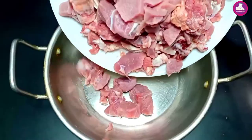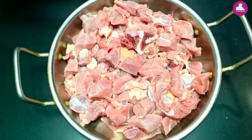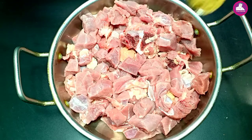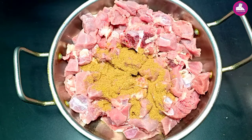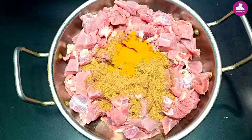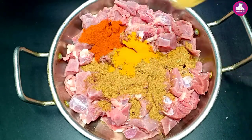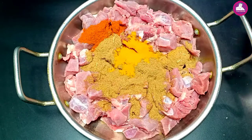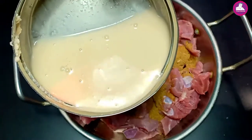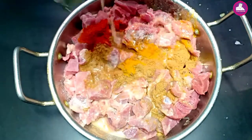We will cook 1 kg of beef. We have got a beef on the chicken, but we will cook for a cook. Please take a bowl. Add 1 teaspoon of salt.